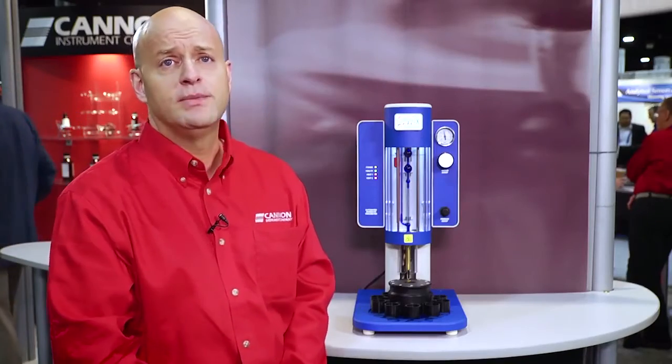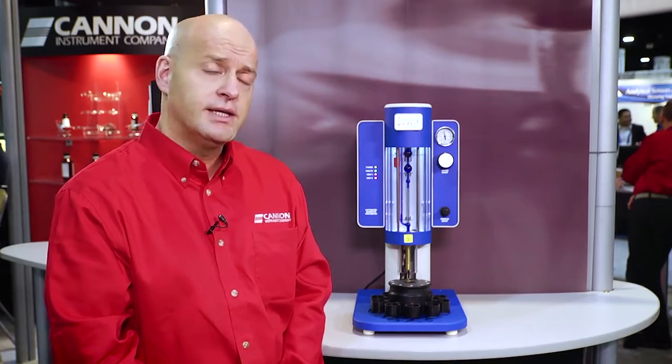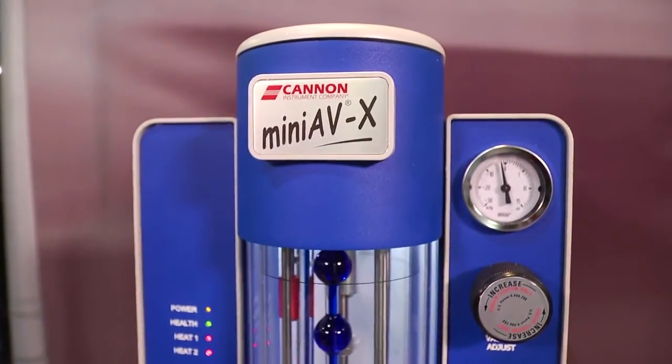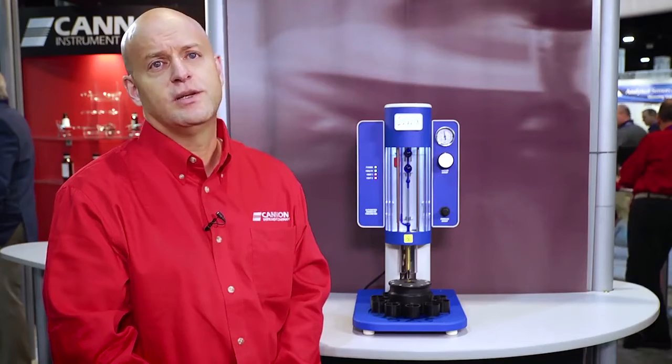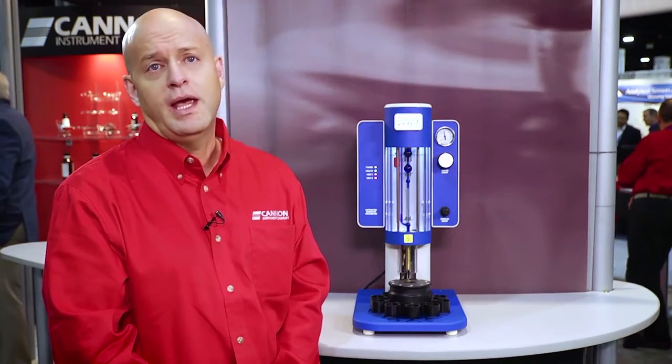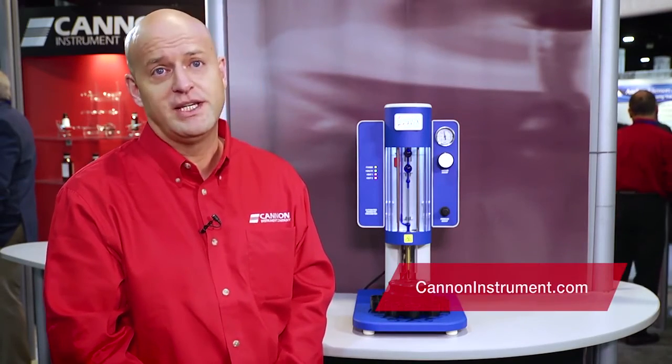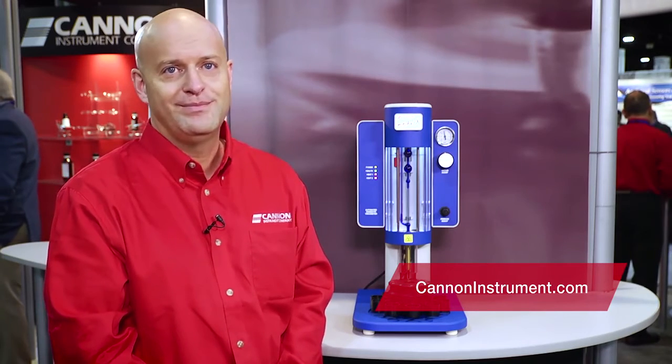The system comes fully turnkey with a NIST traceable digital thermometer, a full set of certified viscosity reference standards, sample vials, and solvent containers. The only thing the customer needs to supply is a PC and their samples and solvent. If you'd like to learn more about the Mini AVX automated viscometer, please visit CanonInstrument.com. Thank you.